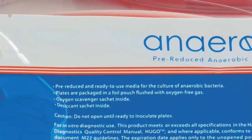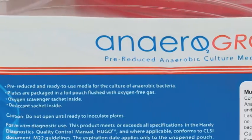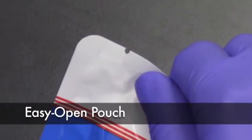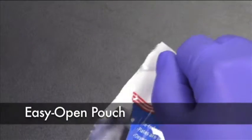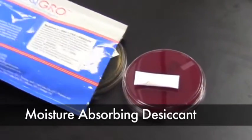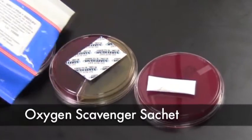The packaging is designed to eliminate harmful oxygen in order to enhance the growth of anaerobes. A pre-scored notch makes the pouch easy to open. Each pouch contains a moisture-absorbing desiccant and an oxygen scavenger sachet.